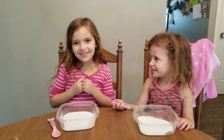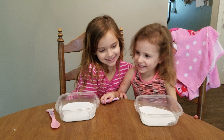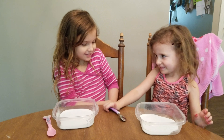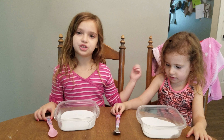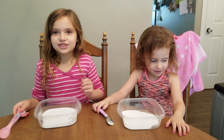Hey guys! So today we're going to be making slime. This is my cousin Callie — you can't really see her but she's right here. She's my cousin. She's going to help me make slime. Actually, she's not, but I'm going to show her how to make slime. So let's get started.